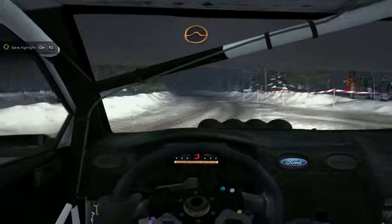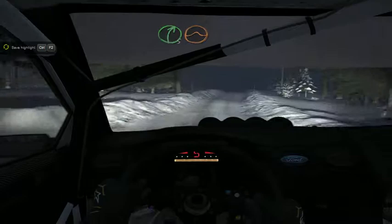Right 5 long. And keep left over crest jump. AB. And right 6, 60. Crest. Left 5 tightens over crest, back camber. 60.